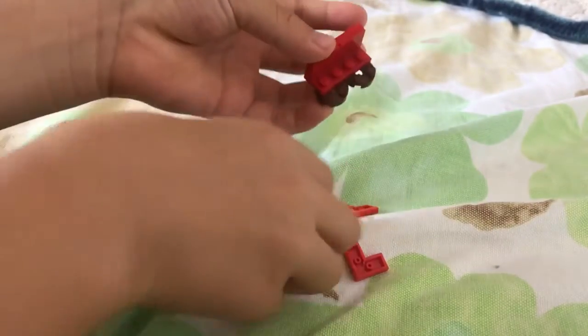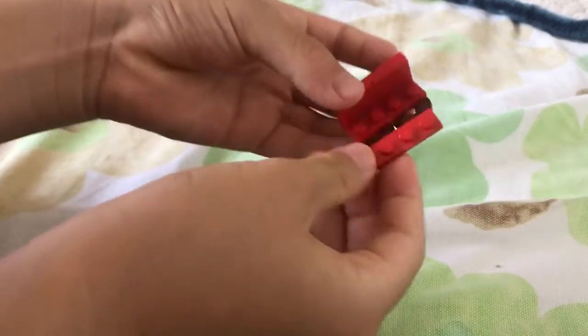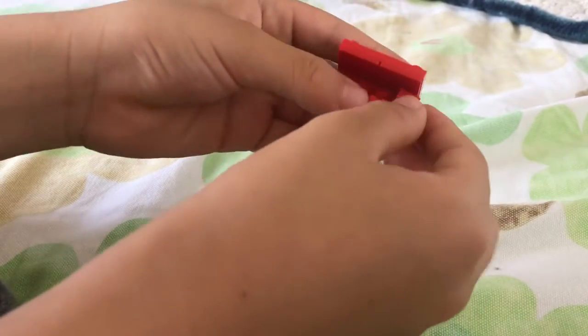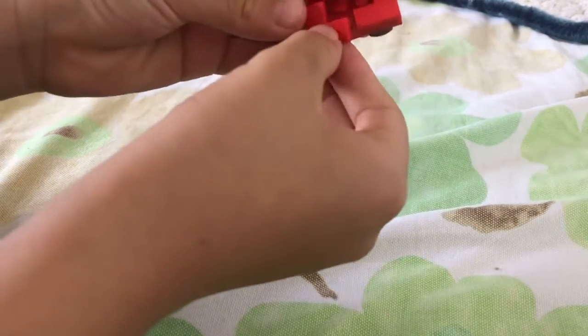Okay, now take this — a four piece — snap it right here, and we'll need two more of these.